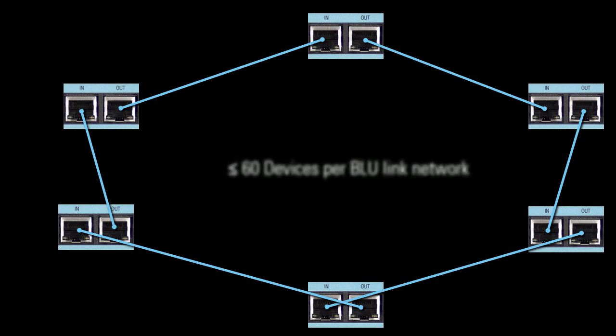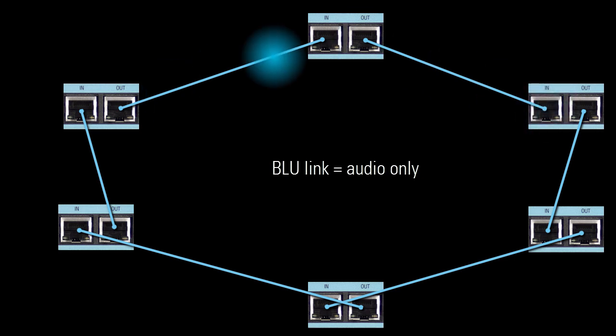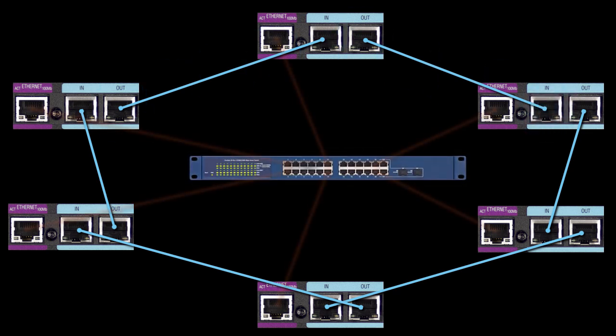Up to 60 devices are allowed per Bluelink ring or daisy chain. Bluelink ports always pass audio only, not control. HiQNet control passes through a separate port on a device, usually labeled Ethernet, which connects to the network.